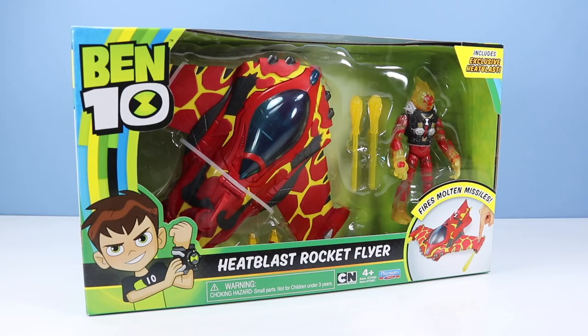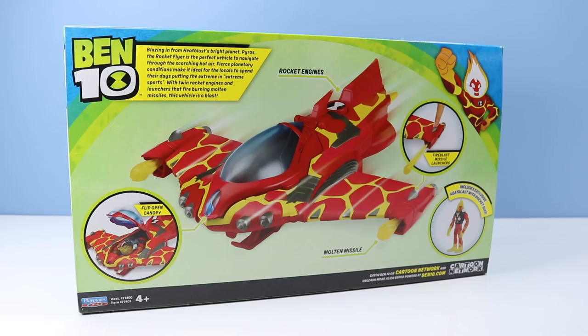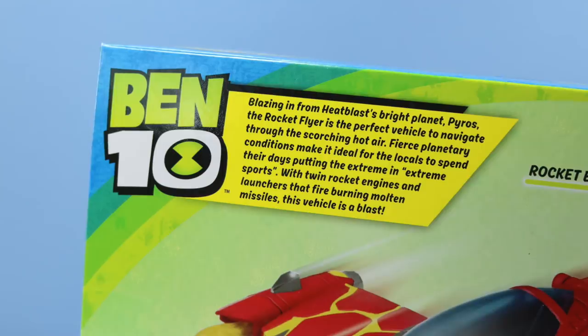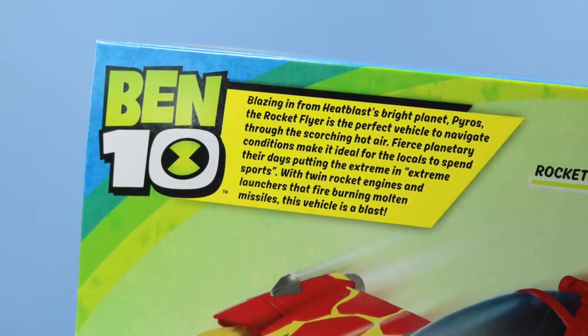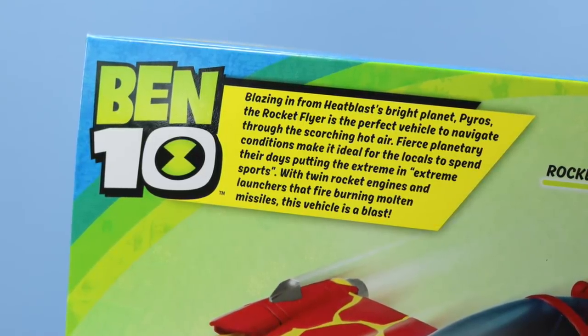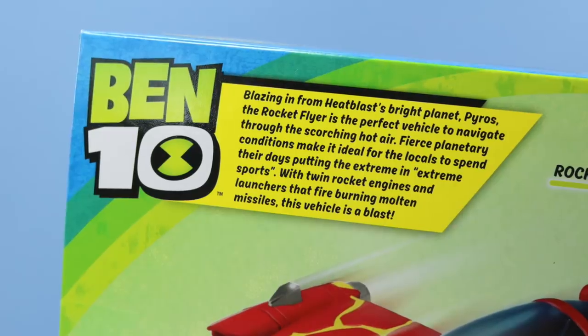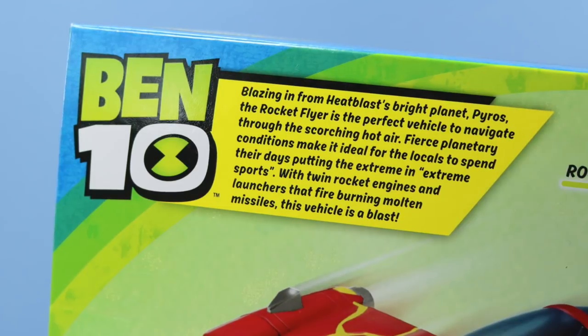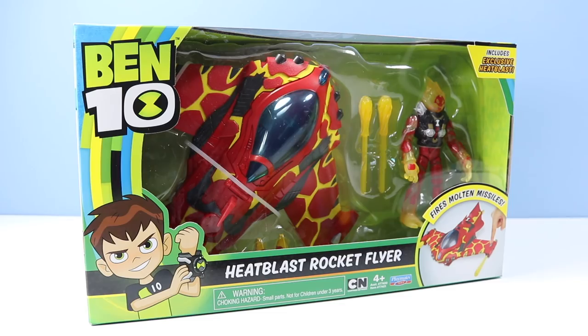Heat Blast Rocket Flyer on the table — fires molten missiles, includes exclusive Heat Blast. On the back of the box, an image of the Rocket Flyer: flip-open canopy, molten missiles, Fire Blast missile launchers. Pretty sharp lava paint job as well. Blazing in from Heat Blast's bright planet Pyros, the Rocket Flyer is the perfect vehicle to navigate through the scorching hot air, with twin rocket engines and launchers that fire burning molten missiles. This vehicle is a blast — we have to see it now after that write-up.